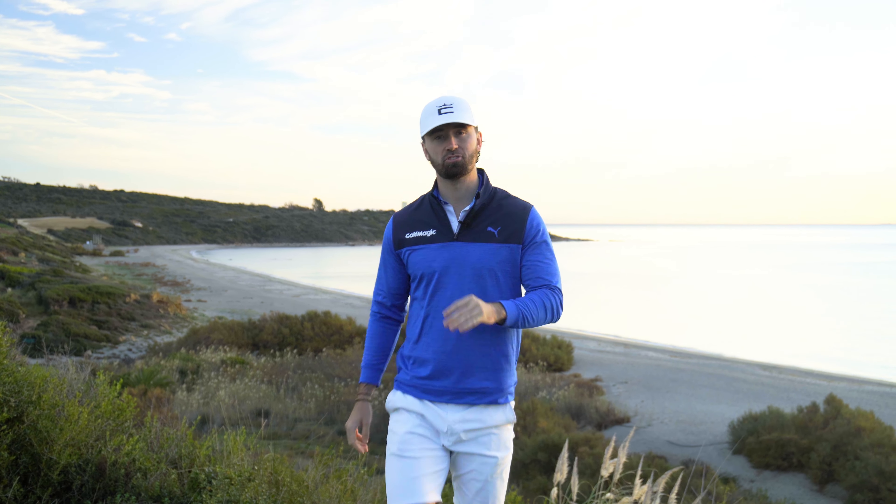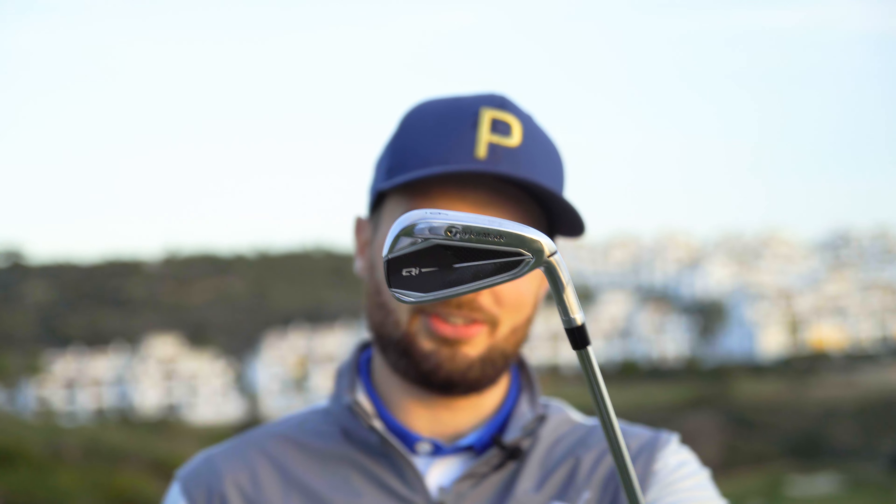One of the best-selling irons of the last two years has just had an upgrade.